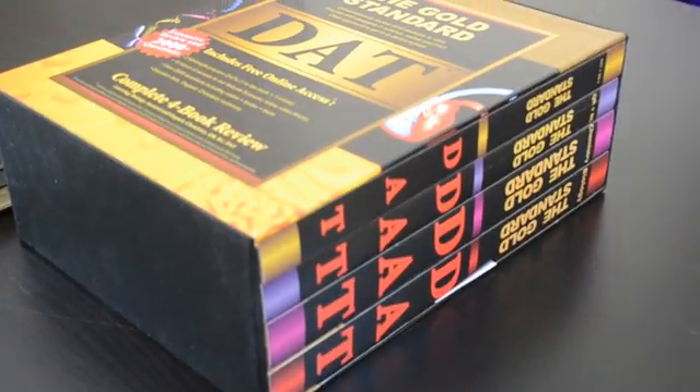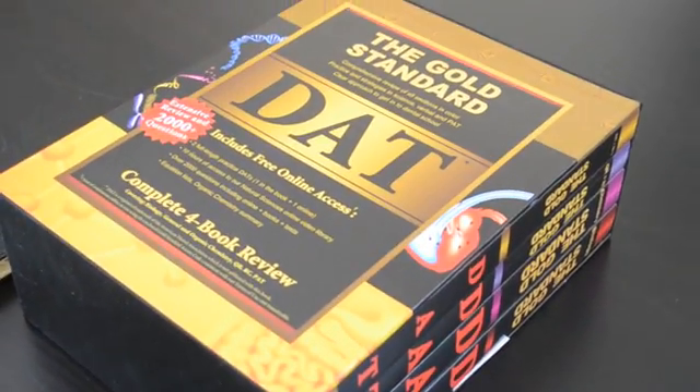Hey guys, welcome to my channel, Student Dentist Gibby. My name is Jared. Today we're going to be doing a product review for a company called Gold Standard DAT. I'm not affiliated with the company at all — I'm not trying to sell their product or anything, I'm just going to be doing a review.